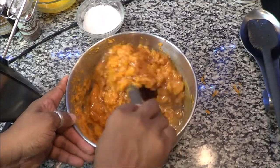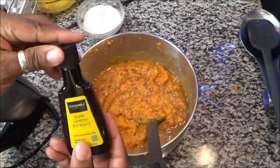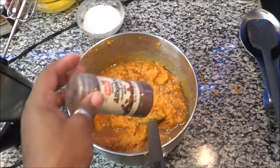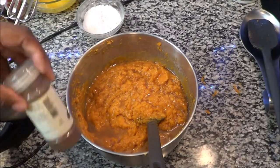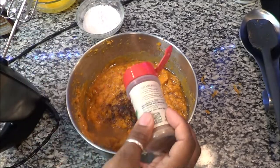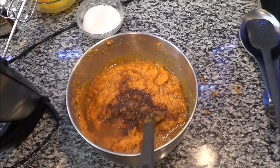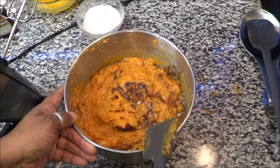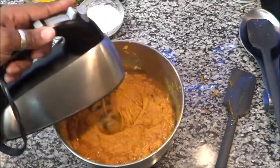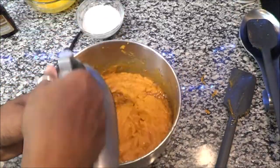Then it's time to put in our lemon extract, and after the lemon extract you want to put some allspice — just a little bit — and some nutmeg. After those, we are going to mix again. We're going to use the actual mixer to get this all mixed up.